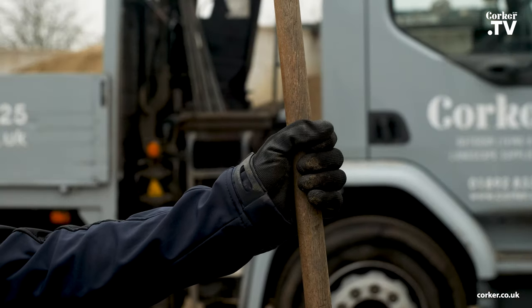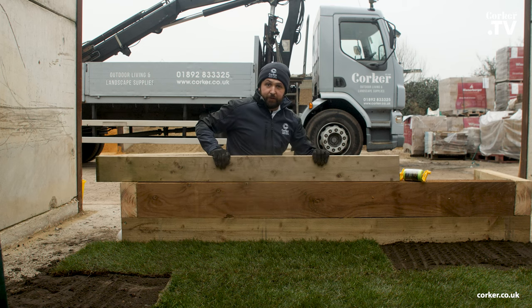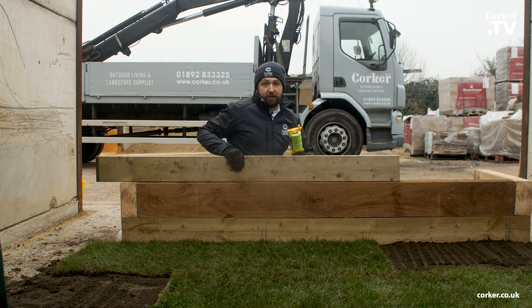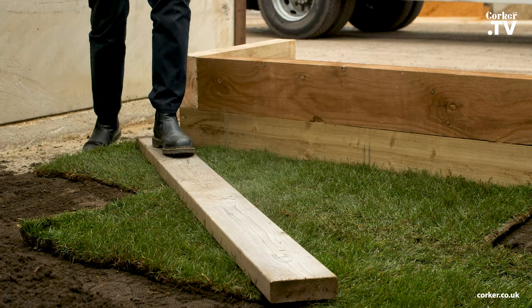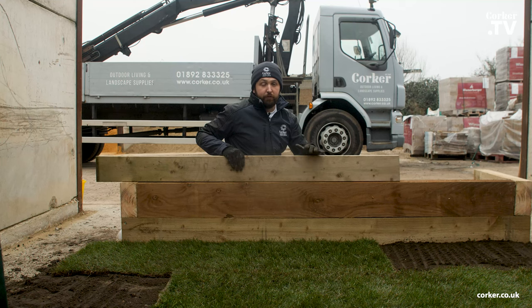Once you've put that new soil in, use your rake to move and spread the soil to give yourself a nice even flat surface. If you don't have an existing straight edge like this sleeper bed here, you can alternatively use a straight edge piece of timber or a string line to give you that straight edge effect. It's also handy to use the board to cross over your turf so as not to put your feet on the newly laid lawn.